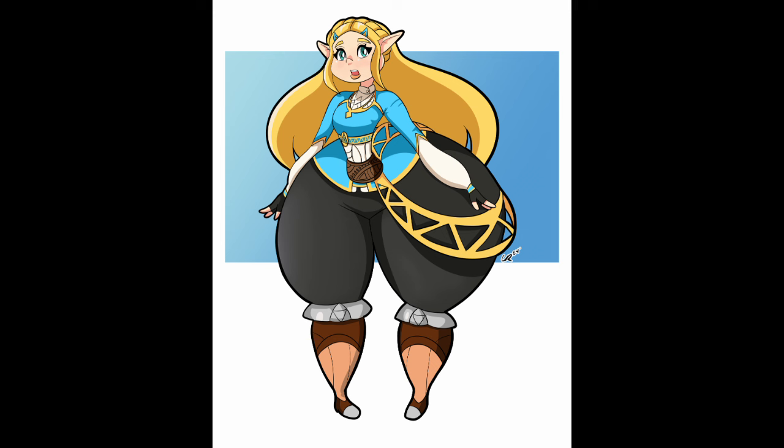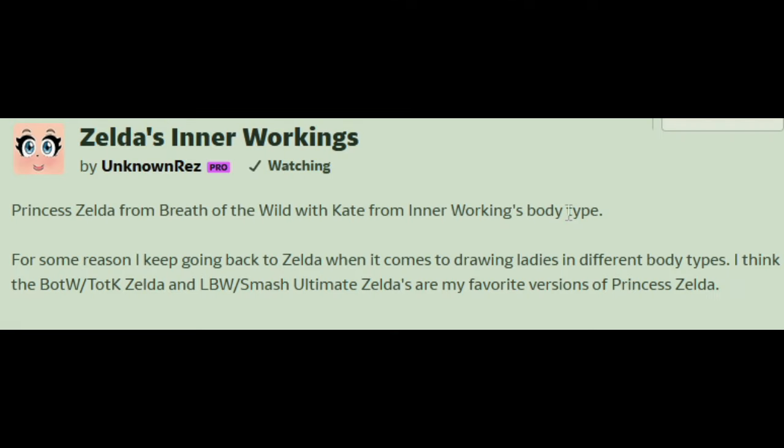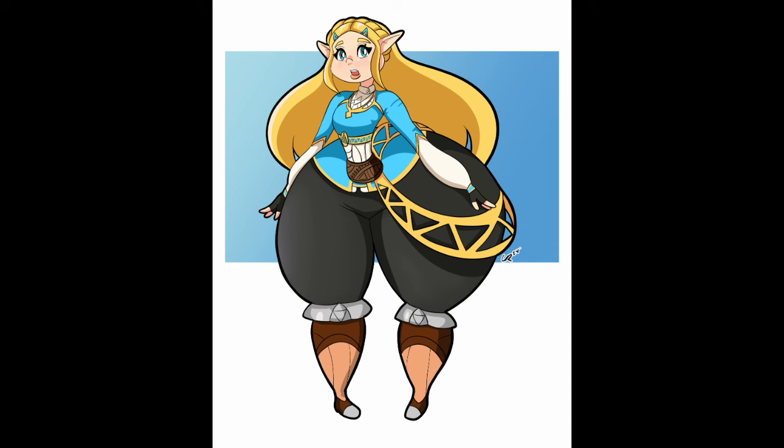Zelda's inner workings — I like this one. This is an extra different shape. Oh my goodness, why is her waist and upper body so small? Princess Zelda from Breath of the Wild with a Kate from Inner Workings body type. It's interesting — I like this. When you've got that skinny little body mounted on a goddamn lower half. I like the style of the face as well. That's a very cute little face she's got. Unknown Rez's characters always look so shocked and surprised by everything.